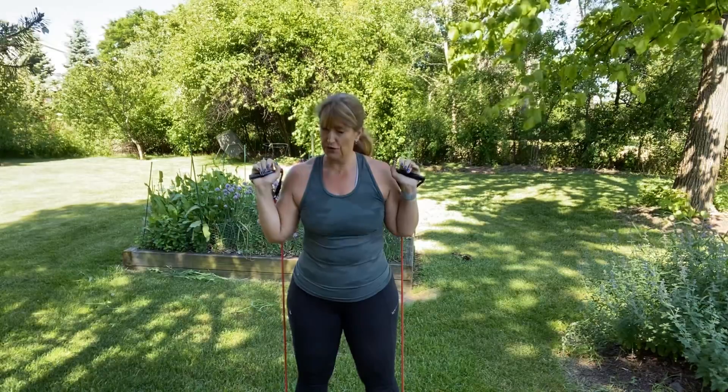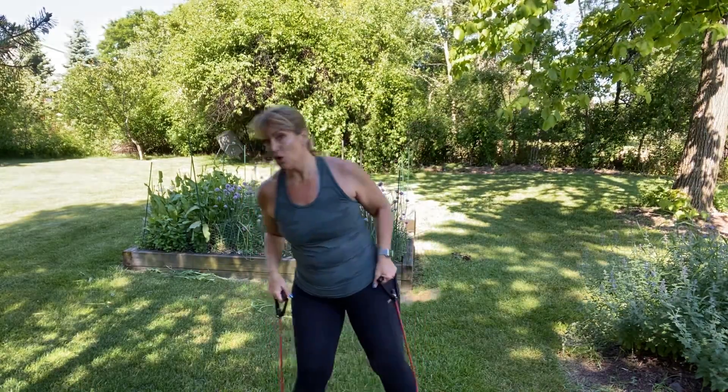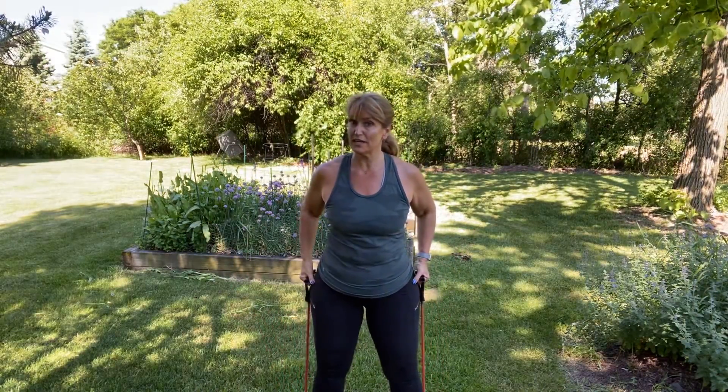Stop there. Plant your feet about shoulder width apart, bring the band up, and we squat down and up. We're doing sets of 15 — two exercises, three times through, then we're moving on. Squat down and up — that should be translating right into those glute medii.